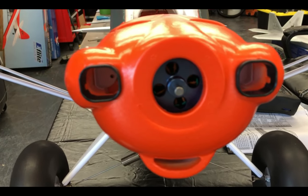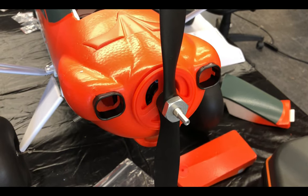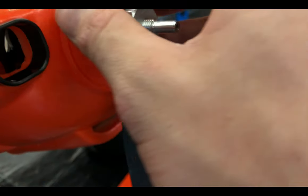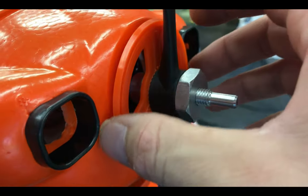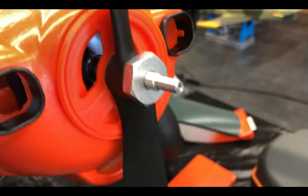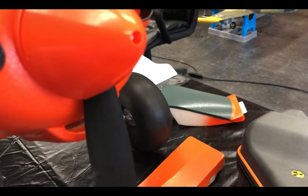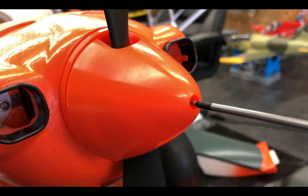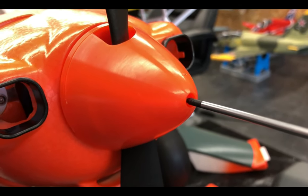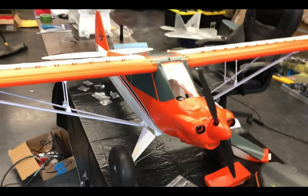You have two screws — one there, one there — and then we'll add on the prop. You'll add your two screws into the cowl. Then your collet adapter goes on, followed by your spinner, your prop, and then your nut — I just have an adjustable wrench. Then your spinner cap will go on, and this screw is a 1.5 millimeter. That goes on just like so — not too tight. Now she's ready.